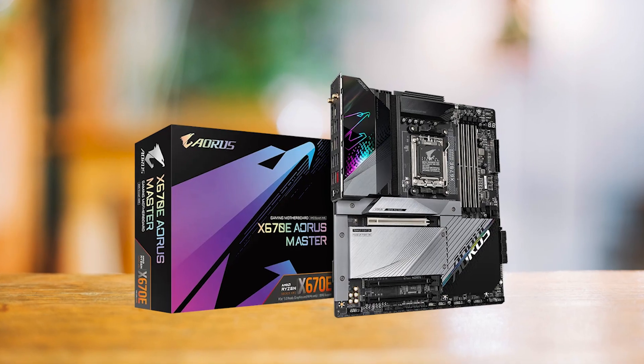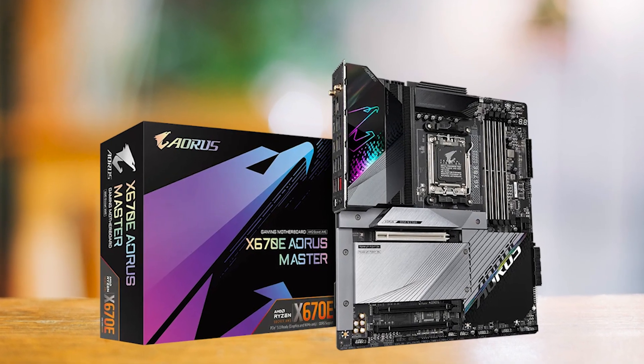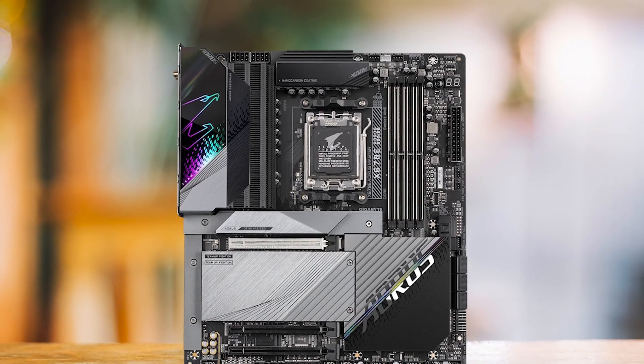Nevertheless, you should consider the form factor of the X670 Aorus Master, as it is an EATX motherboard, so you must ensure that you have a compatible PC case to accommodate the larger size of this motherboard.